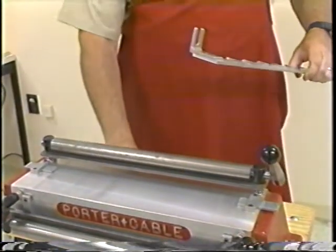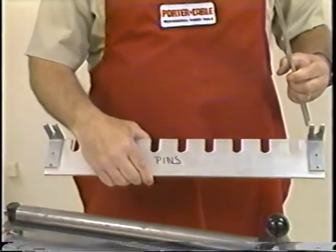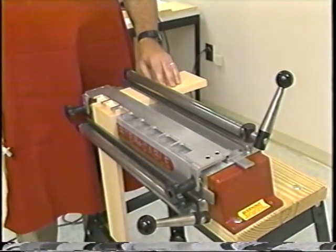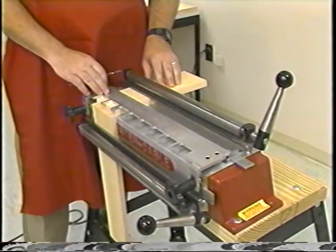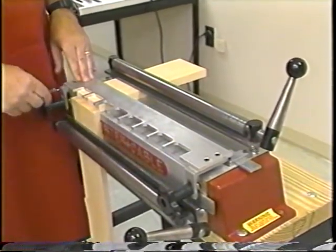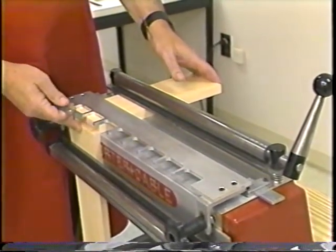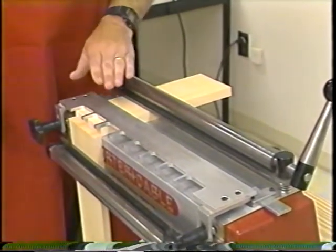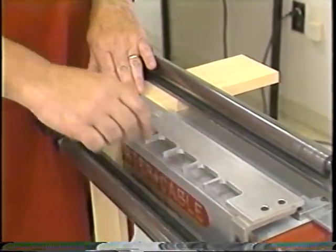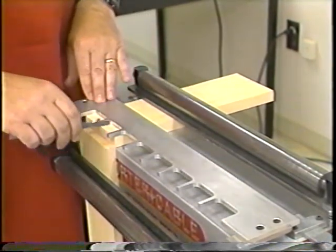The half-inch hand dovetails are cut with two templates — a tail template and a pin template. I will begin with the tail template. The tail board is properly positioned by first placing the pin board under the front clamp, raising it approximately a quarter of an inch above the surface of the Omni jig. Next, slide your tail board under the top clamp, butt it firmly against the pin board, and lock it into position. Then place the finger template on top of the top board and lock it down, making sure it is level all the way across the Omni jig.